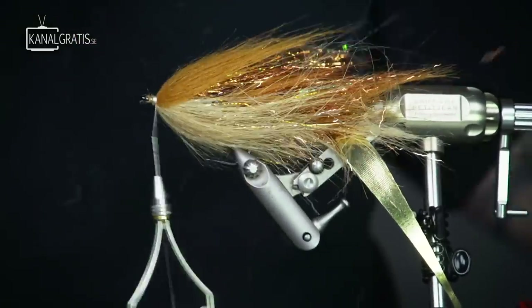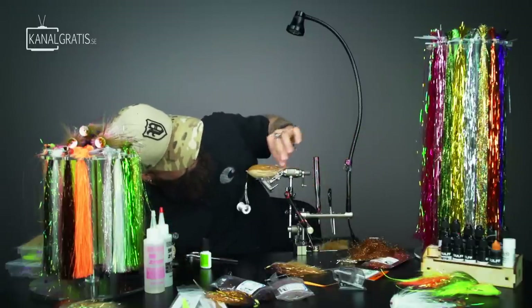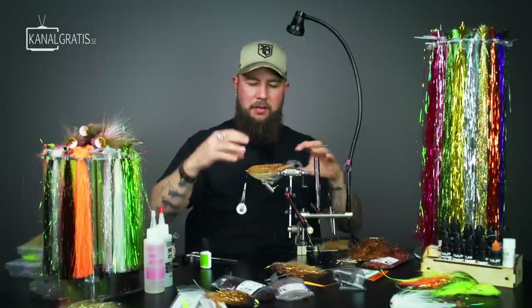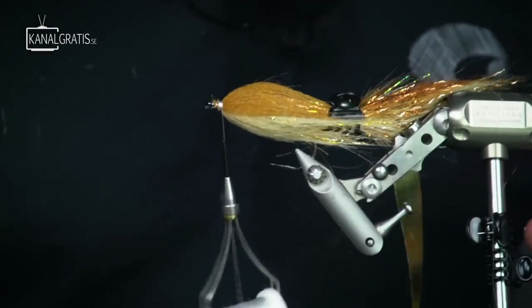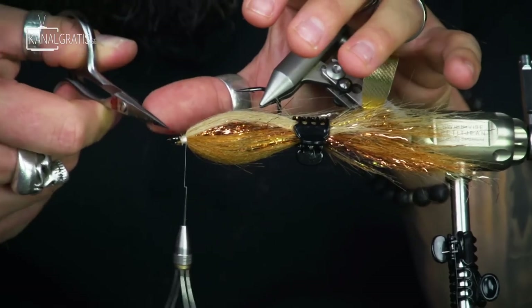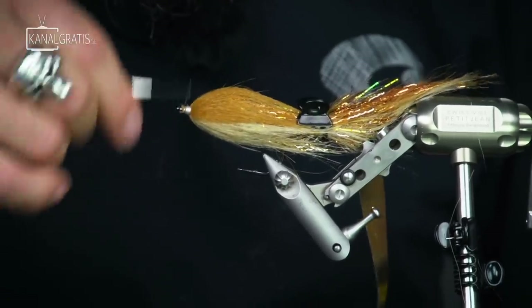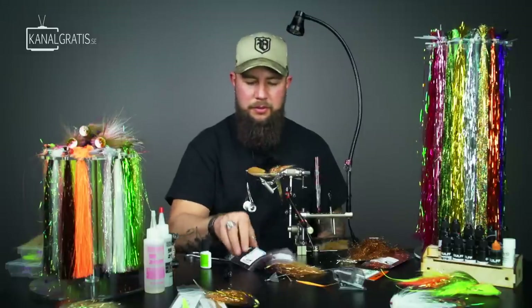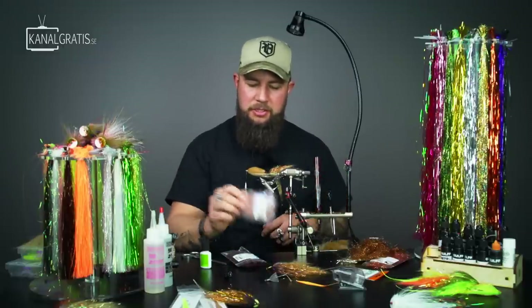Push that thread back a little bit so we nicely hide all of that. We have a nice color transition going from light to dark, and we have a lot of flashable inside giving that fly a glow from the inside. Now we're just going to end this with a head of predator dubbing. Just a little bit annoyed about some of the fibers here so paying attention to cutting some of those off. Make sure the head is nice and even so it's easy to get the predator dubbing on.